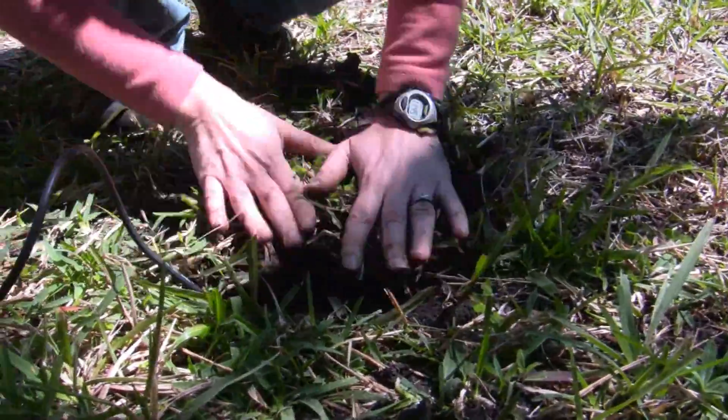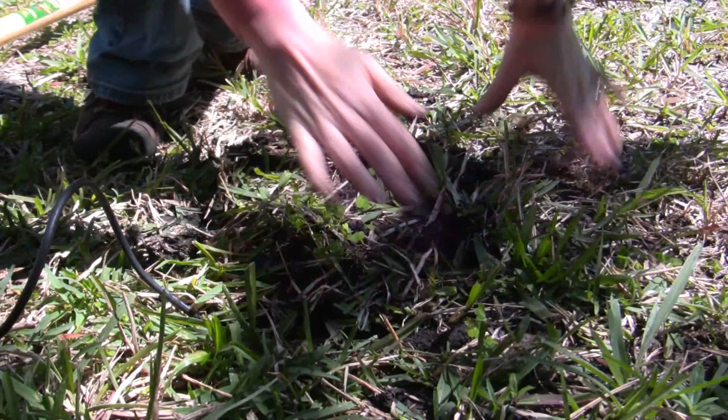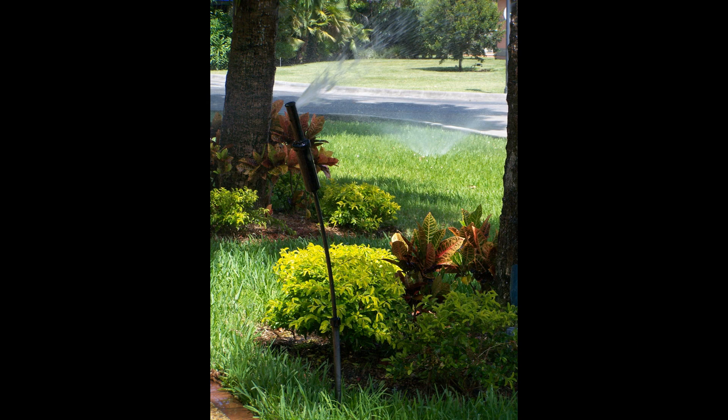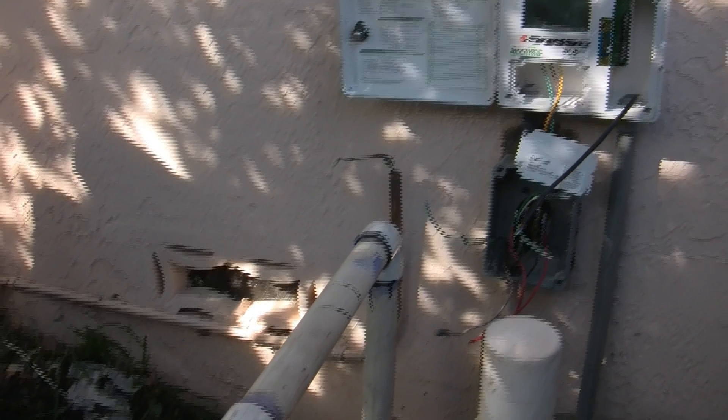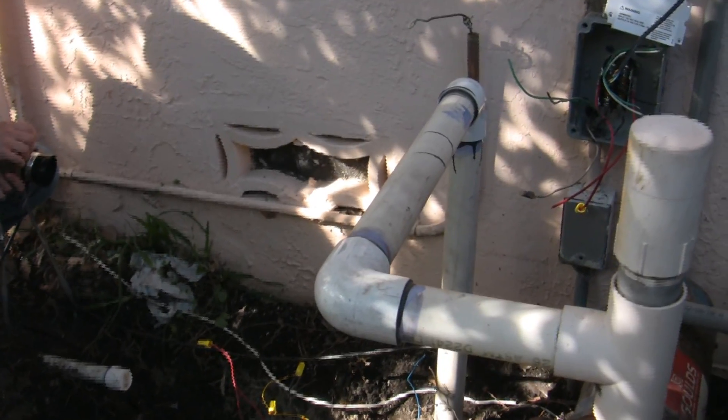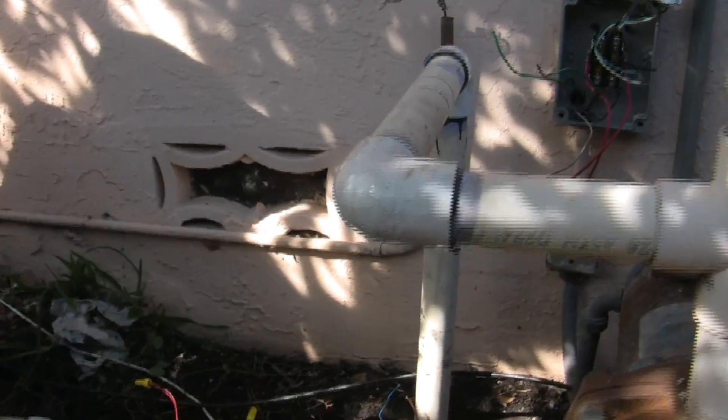The other advantage of a digital timer over a mechanical timer system is that you can program more precisely how long you want irrigation zones to run. With the mechanical timer, you have to use the pins and each pin amounts to a certain number of minutes, so you can only go in that interval of minutes. As well, as the motor slows down, you could get longer run times than you intend to.